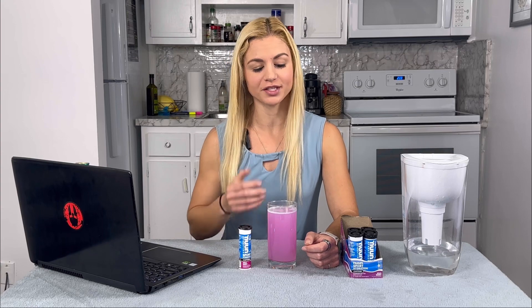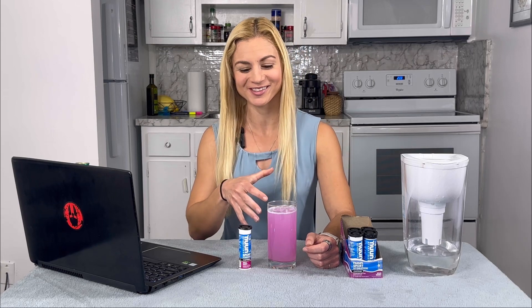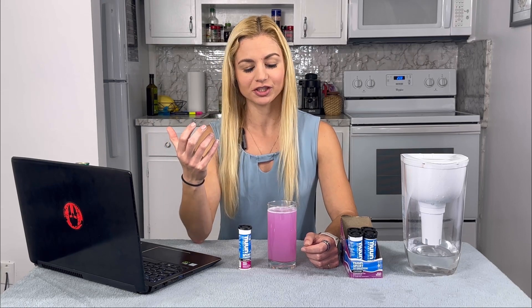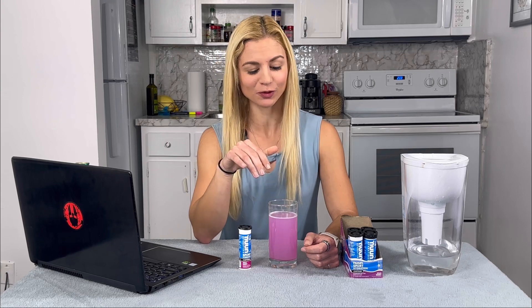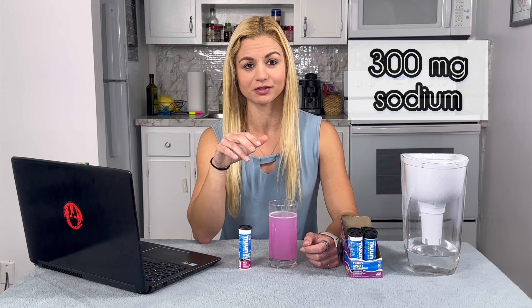You can see now that the tablet is dissolved — it turns a nice pink color. I like to call it my pink drink for workouts. What's nice is the color doesn't come from artificial dyes like Gatorade does. It actually comes from beet juice, which you can see right on the back of the pack. Let's take a sip. It dissolves pretty quickly, and I really do love the taste. Even though it has 300 milligrams of sodium, it doesn't taste overly salty — the flavor hits really nice.